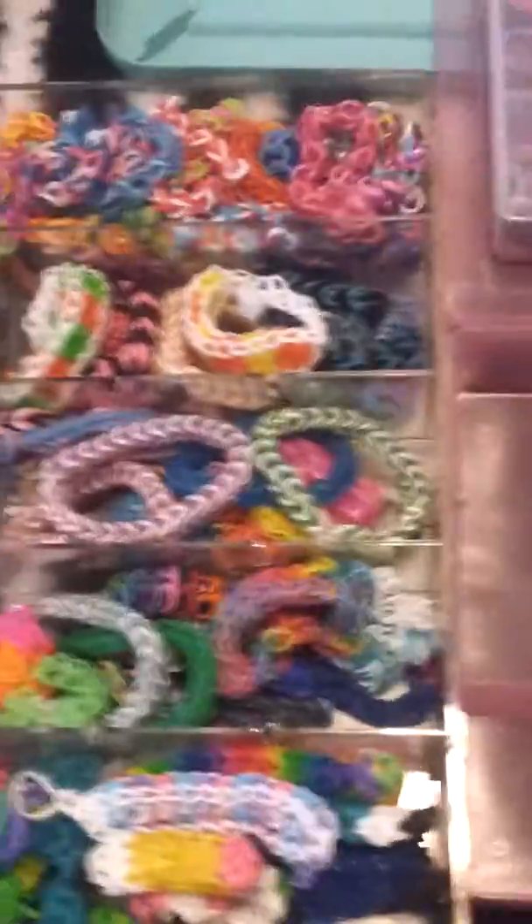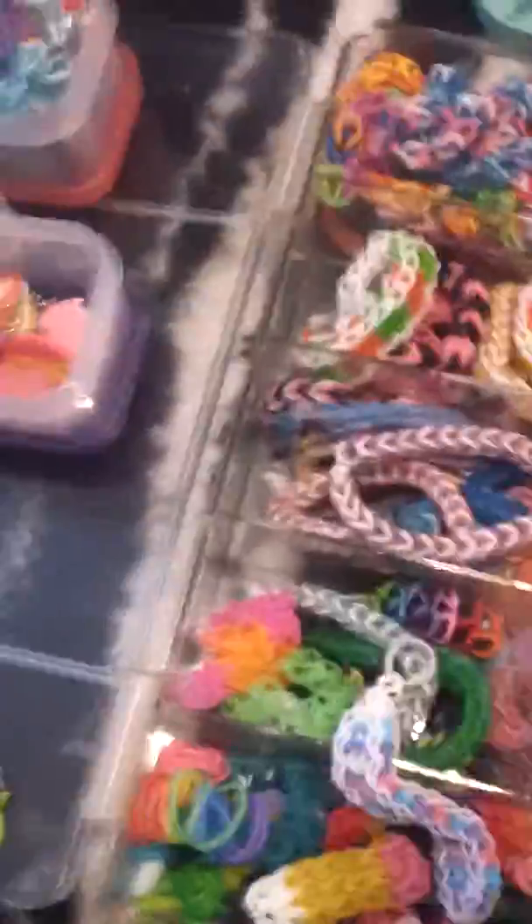Over here is where I keep some of my bracelets, in this hard plastic bin. I have others on a bracelet stand which I can't show you right now, but here are just some little creations and bracelets that I have.